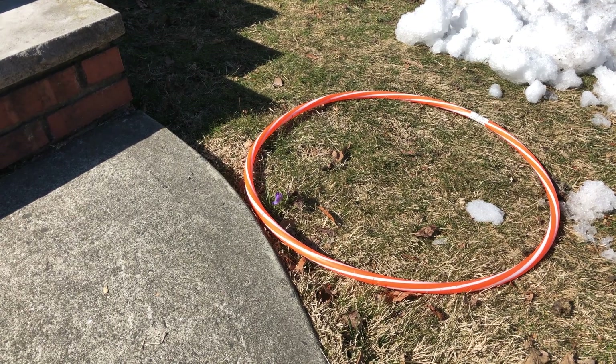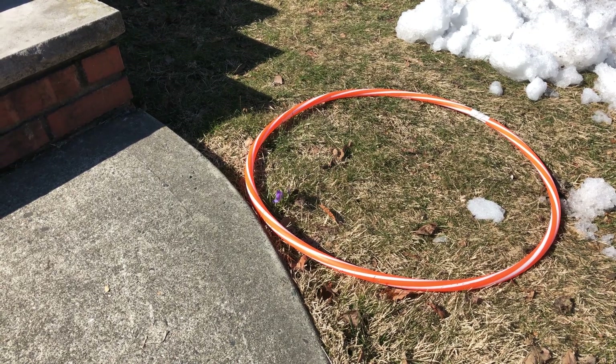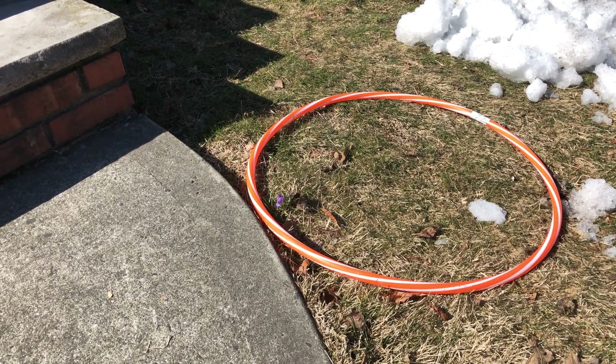the healthier the ecosystem. You can observe what's in your hula hoop just once, or repeat at different times of the day, or even throughout the year. How many different species did you find in your hula hoop habitat?